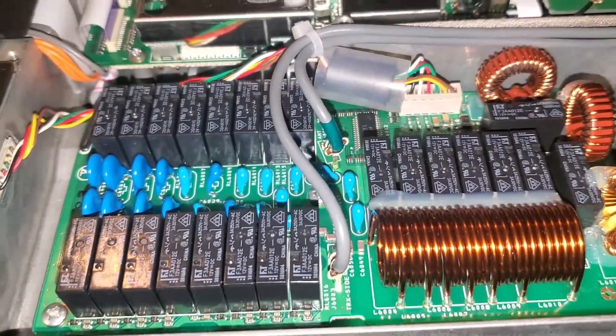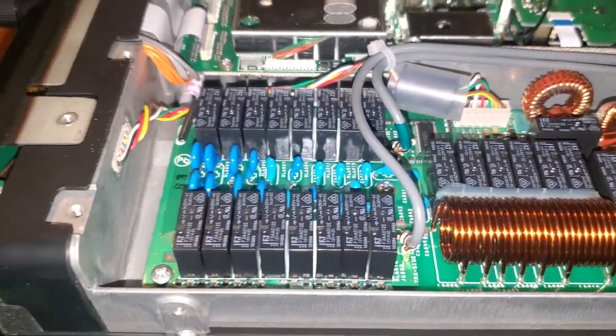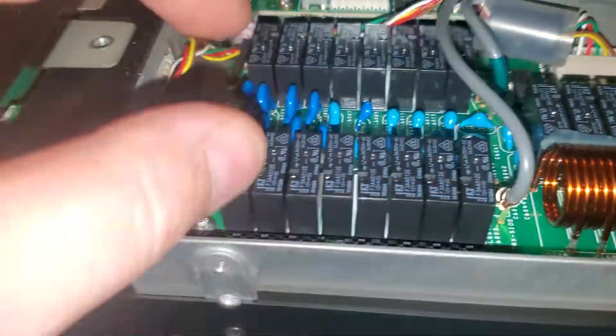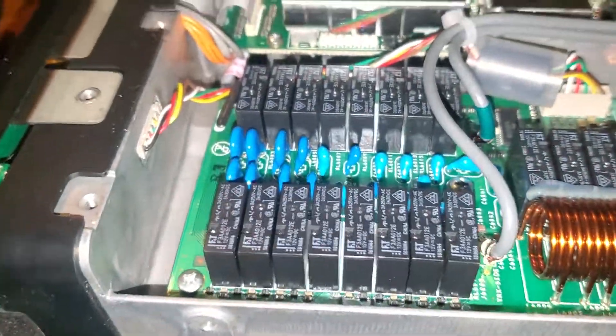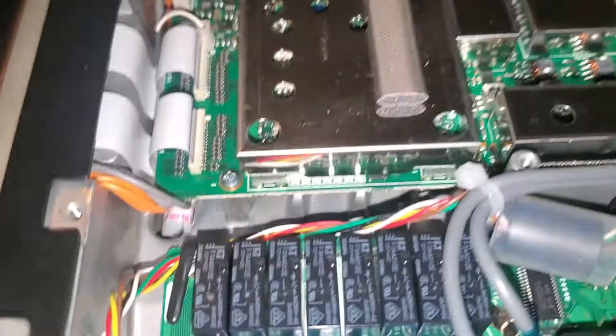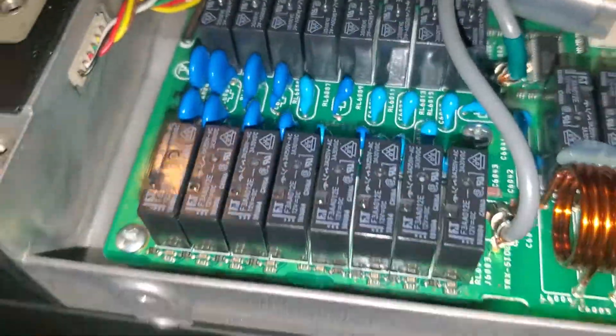Supposedly this is the fix for this problem. Some people have this issue on 40 meters and 20 meters — it happened to me once on that band too. To start, take the bottom cover off. You have to wiggle it — there are sticky pads underneath the bottom and they're really sticky, so it's not going to come out easily. Take your time and wiggle it back and forth until it breaks free from the sticky stuff.